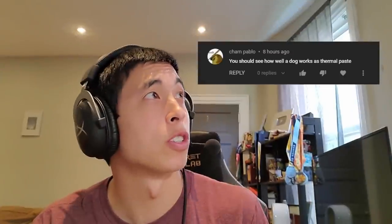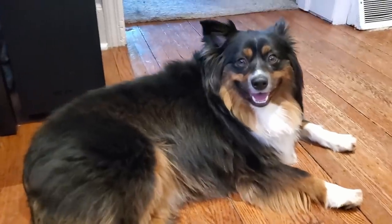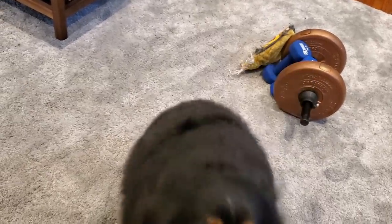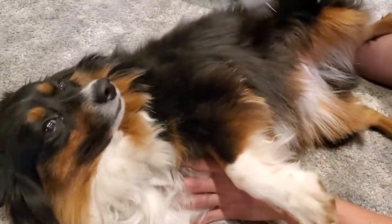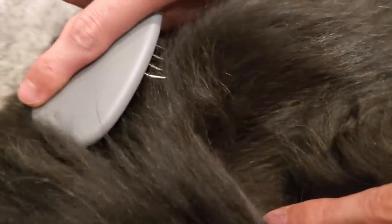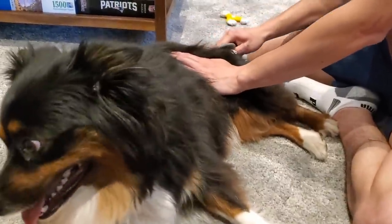You should see how well your dog works as thermal paste. Hey buddy, come here. If you haven't met my puppy, this is Deuce. You want to be used as thermal paste in my PC? I didn't think so. It's a good thing you're so fluffy. Mind if we borrow some of that fur? It helps that he's shedding his winter coat, because after literally 30 seconds of brushing him, we have ourselves a nice doggy fur ball.